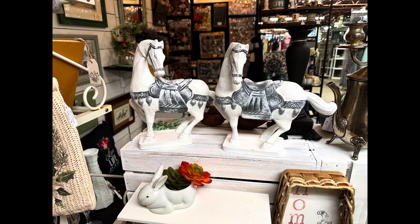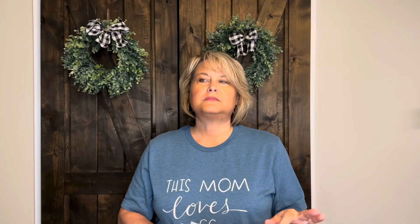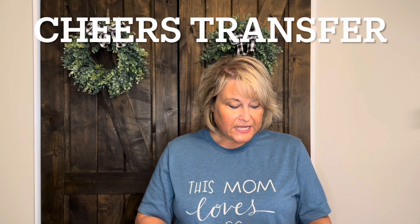I sold this pair of horses — I had them a really long time, did them in a video a while back — and they sold for $16. I also sold this little table that I painted gray and put transfers on — it had wine bottles and everything on it. It was this little gray wine table and I sold it for $38.